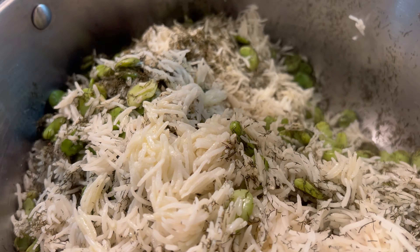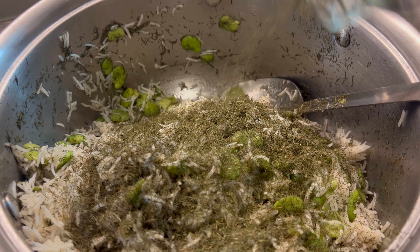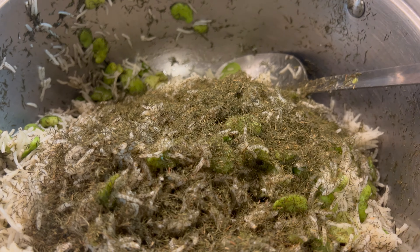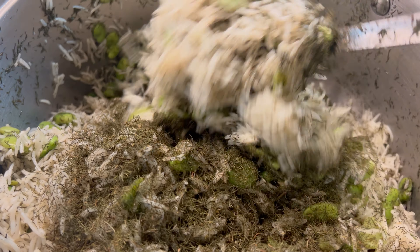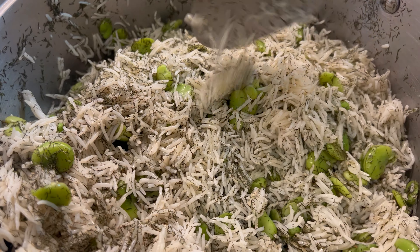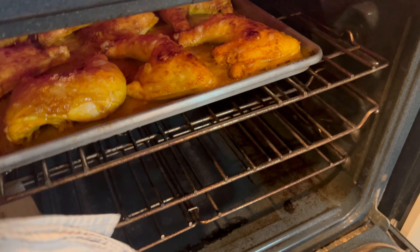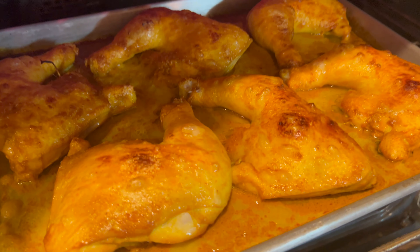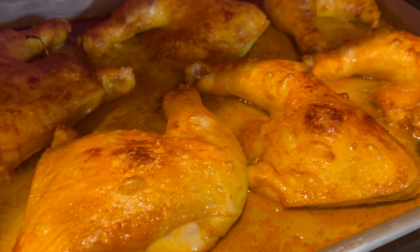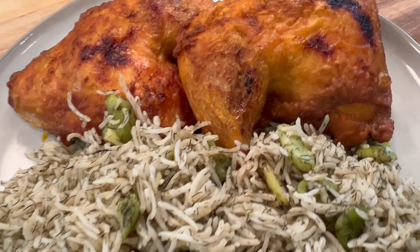Now we're going to lightly mix it. I am using a large pot so that I avoid breaking any of the rice. You could also use a parboiled rice if you prefer — those grains stay together a little bit better and do really well with soaking. I have prepared some turmeric chicken to go along with this recipe, and that tutorial is also on my channel.